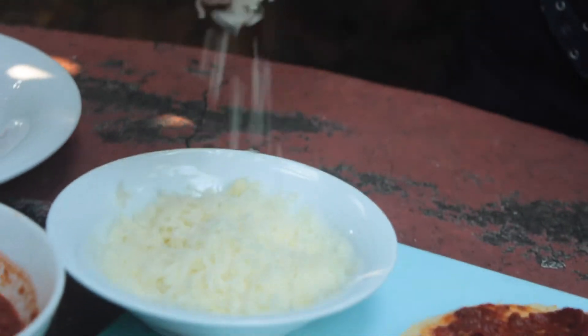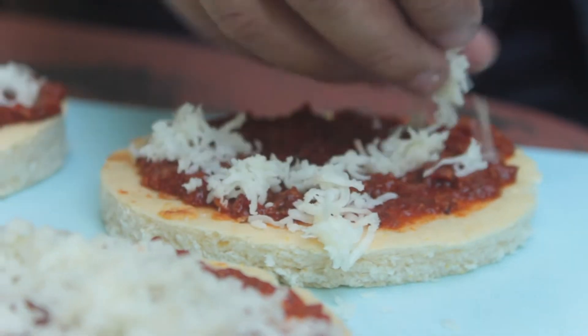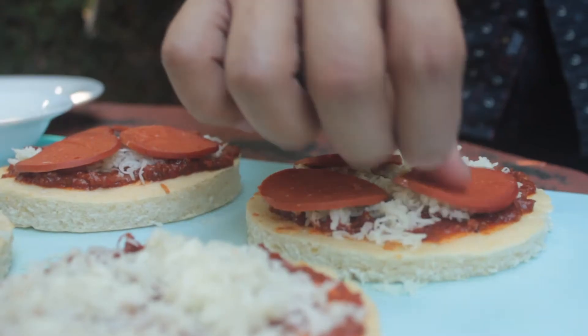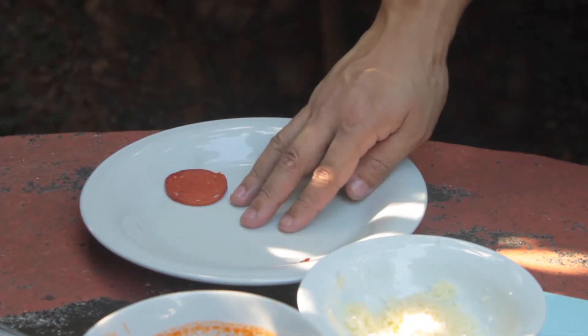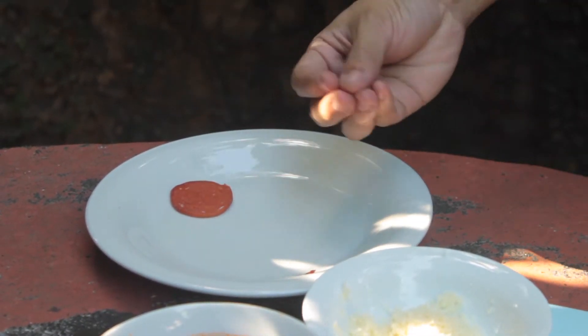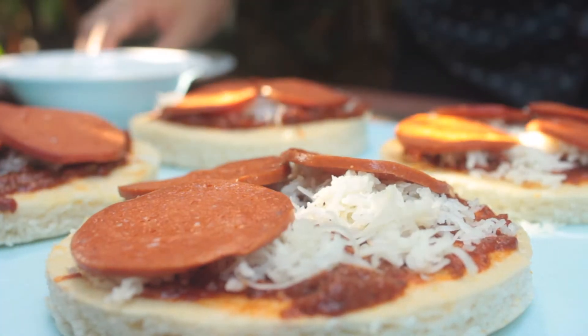We and Dino go way back, by the way — in a very manly way. So here we are: some cheese, pepperoni. Check this out — ta-da! Bam! Magic! Because that totally happens in real life.